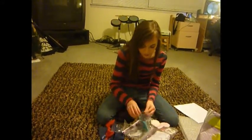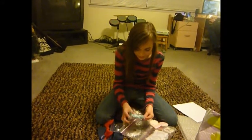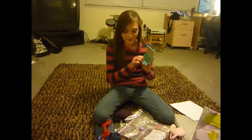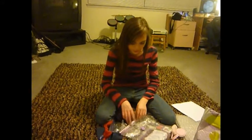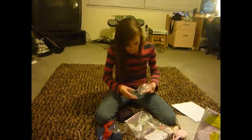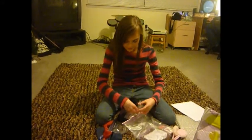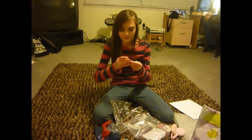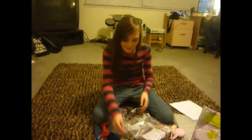Oh, how cute! It's Lainey's laptop, I think. Oh my gosh, this is so cute. It's Lainey's laptop. I think there's supposed to be, like, little slides. And then — what's this? Oh my gosh, that's so cute. It's a little cell phone. That's so cute.